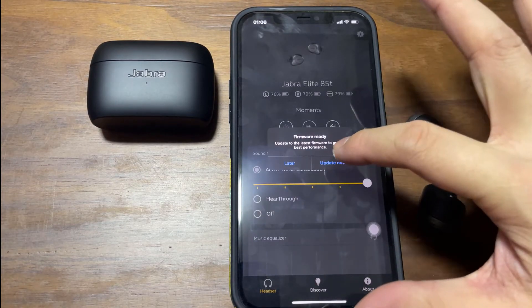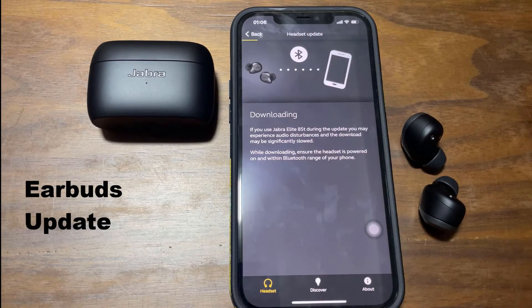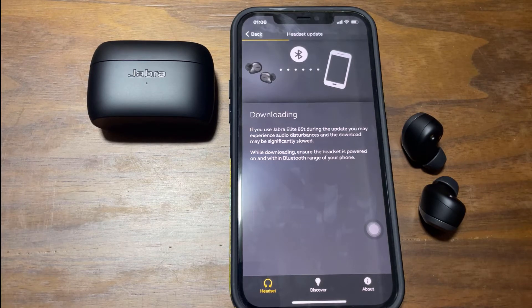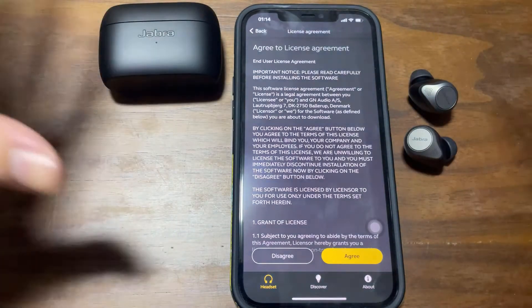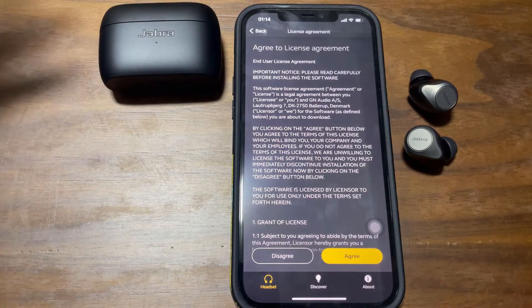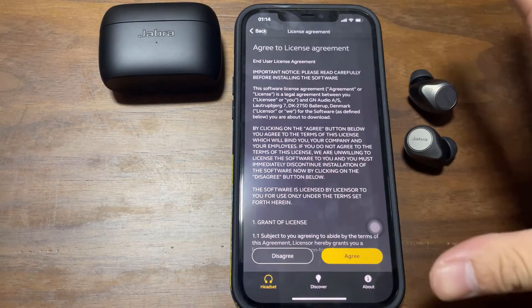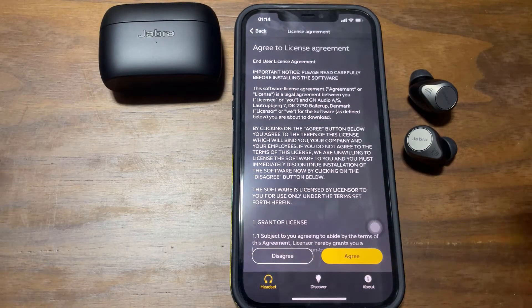And then there's a firmware update, so just choose firmware update. Say update now. Just give it some time to update. When it's actually doing the update, try not to touch anything at all. In fact, try not to go out from the app because it'll actually restart the entire update. And try not to use your earbuds at all — just leave it there, let it update. It might take a couple of minutes, maybe 5-10 minutes, and then you're done.